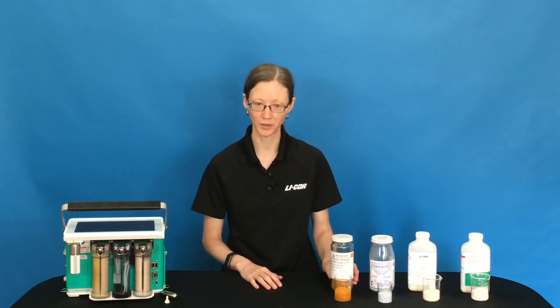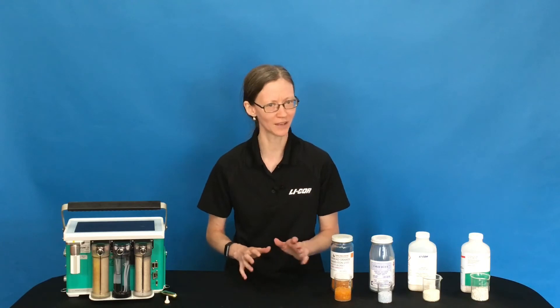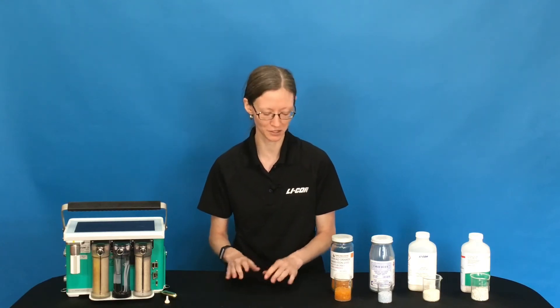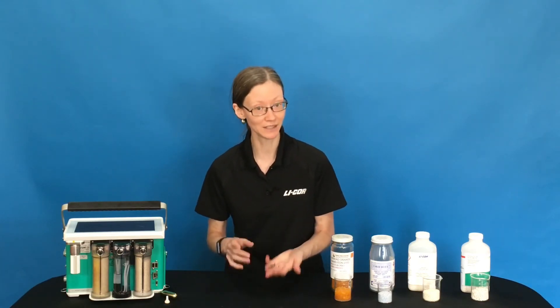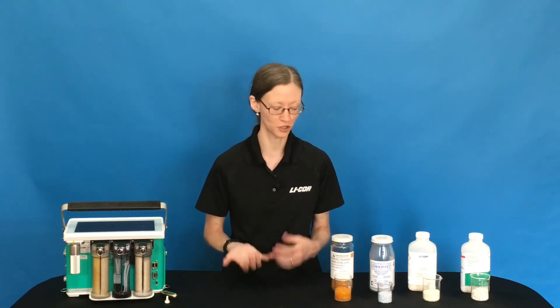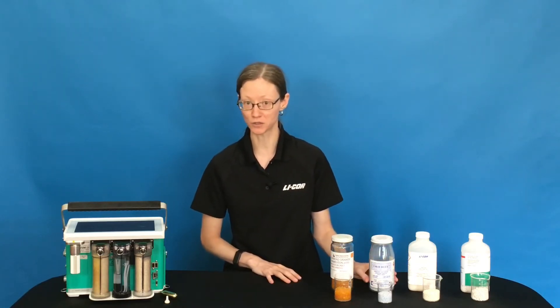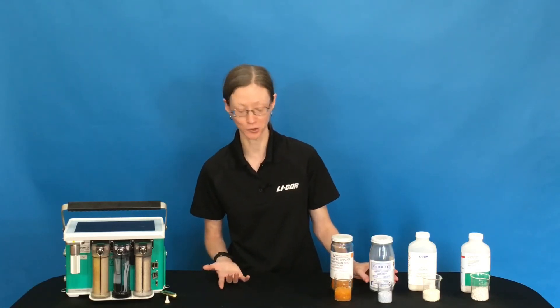There are some real pros to Sorbide, but you shouldn't use it for zeroing your analyzers. It buffers CO2 and H2O a little bit too much for that, so it's not going to be good for zeroing. If you did need to zero, then we would recommend that you consider still using DryRite. You may still have DryRite on your instrument and bottles of DryRite in your lab.